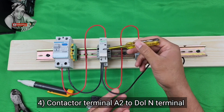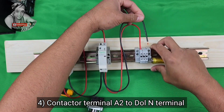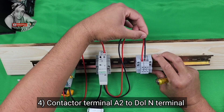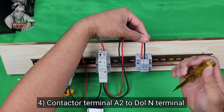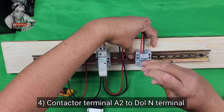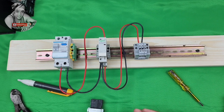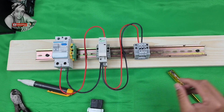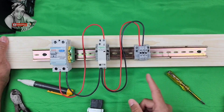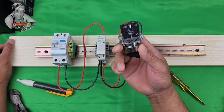From your conductor A2 coil, connect to your second terminal output DOL — connect on the top. So we have the power wiring already. The next one is for our selector switch.